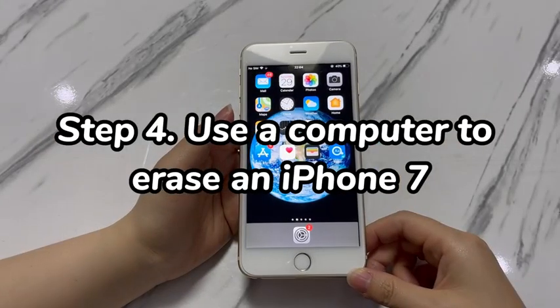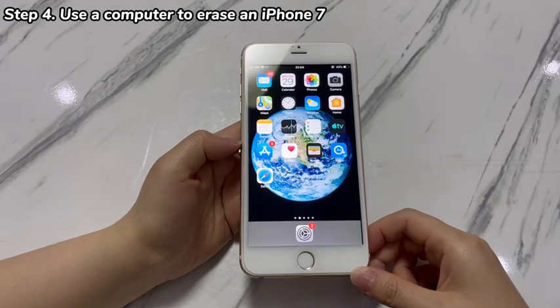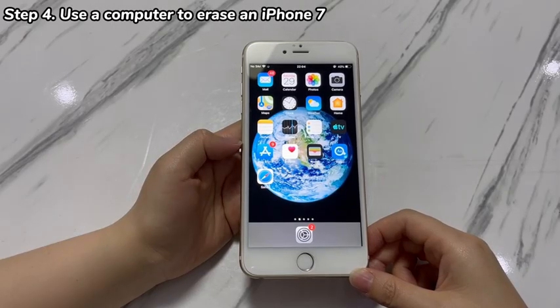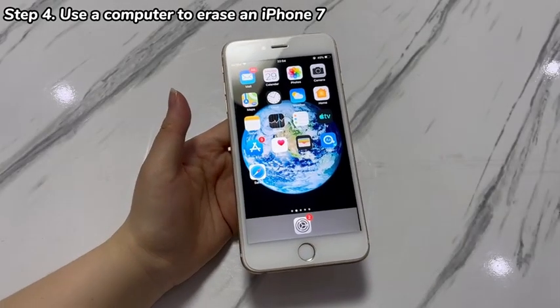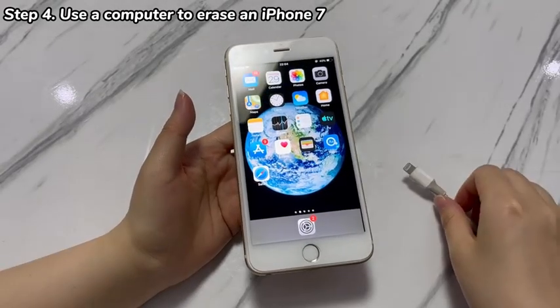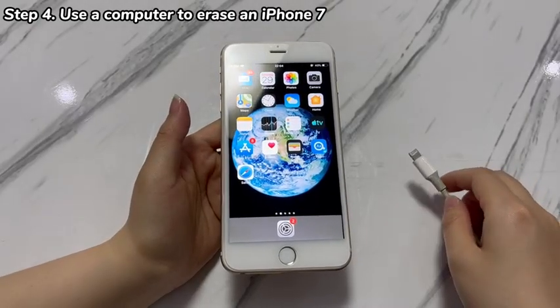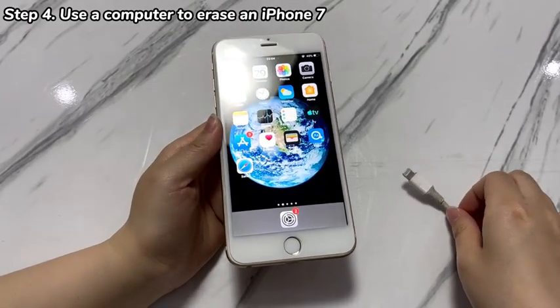Step 4: Use a computer to erase an iPhone 7. There are several alternative ways when the 'Erase All Content and Settings' option is not working. One of them is using a computer and iTunes. To ensure the restore process goes smoothly, it's advised to put your iPhone 7 into recovery mode first — it's an official troubleshooting mode that is safe and won't damage the phone. Open iTunes on your computer. You can also use the Apple Devices app, or if you have a Mac with macOS Catalina 10.15 or newer, use Finder instead.